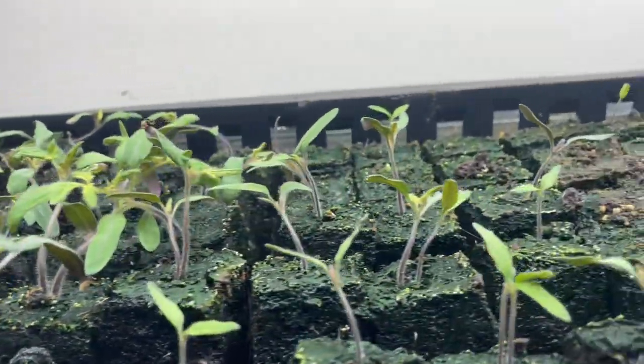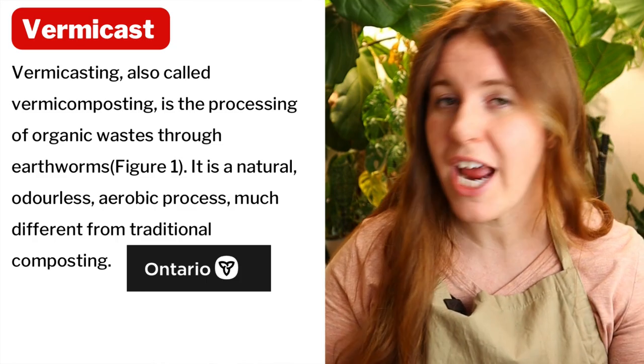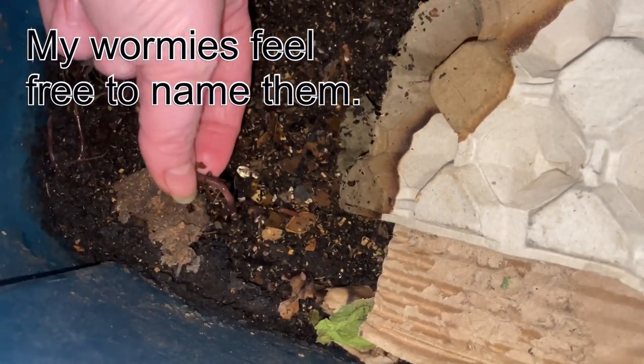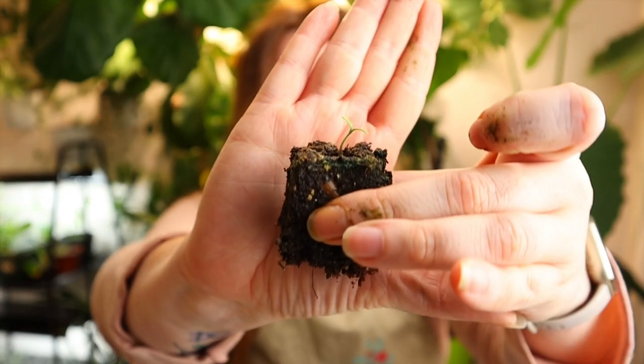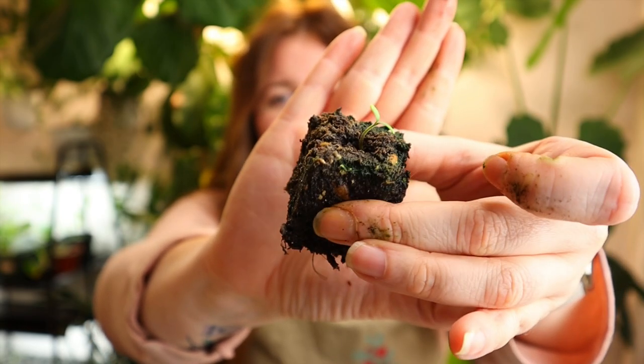First, I want to show one of the very few germinated versions from the straight vermicast test — my own vermicast, no pesticides, nothing added. This is the damage that a full, nutrient-rich medium can do to a poor little seedling. Very few actually germinated in this block system, and this is the only one we have — very tiny compared to what I'm about to show you.